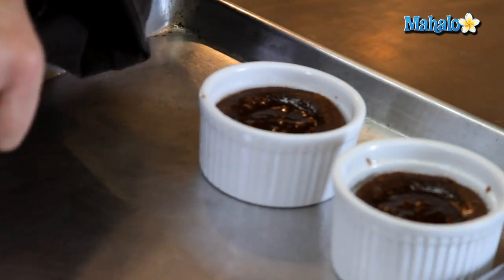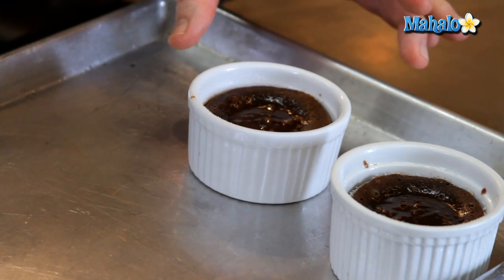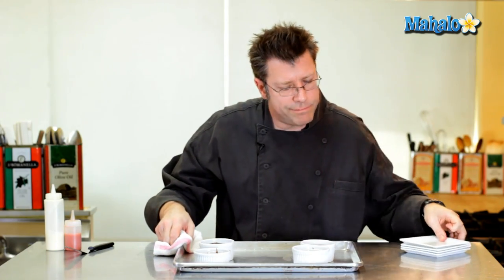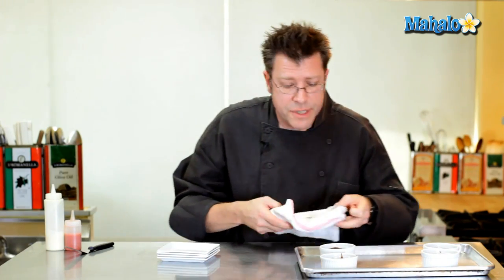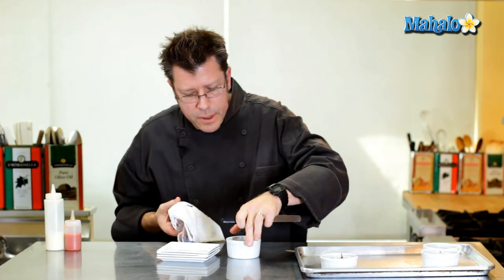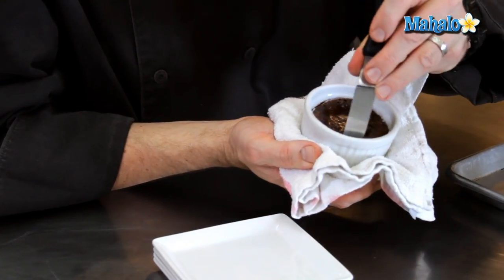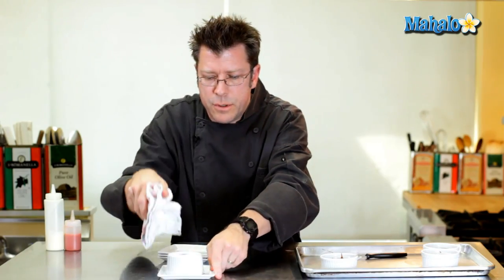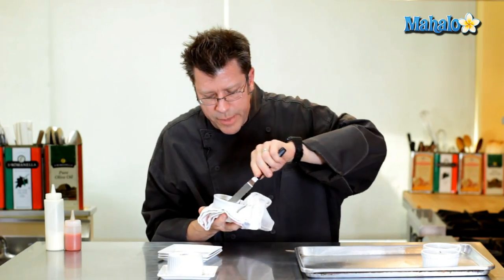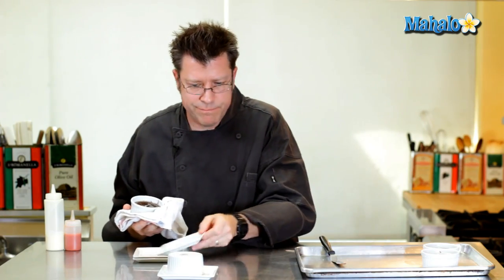When the cakes come out of the oven, they'll have a set look around the rim while the center is clearly still jiggly. Let them sit in the ramekins for about one to two minutes, then unmold. Use a small offset spatula or a butter knife — hold the ramekin carefully and run the knife all around the inside to free the cake. Invert a serving dish on top of the ramekin and flip it over. The cakes can sit inverted for two to three minutes.